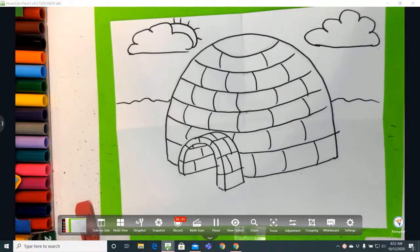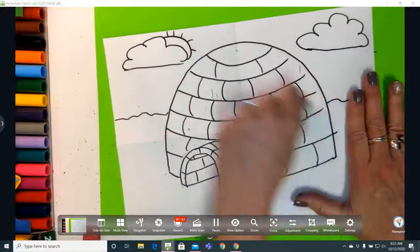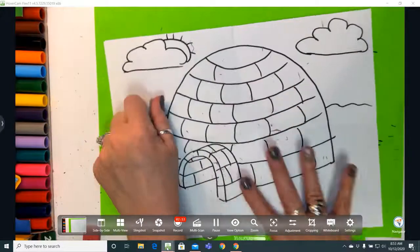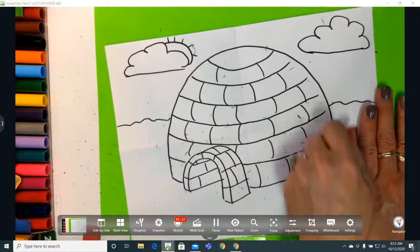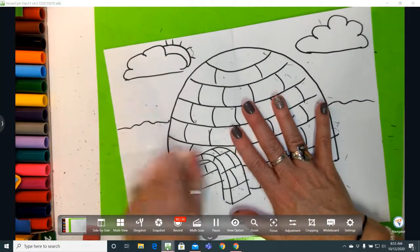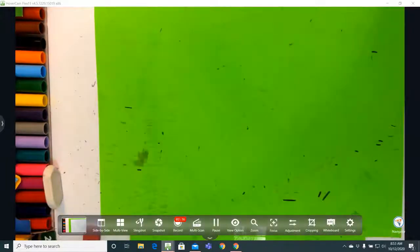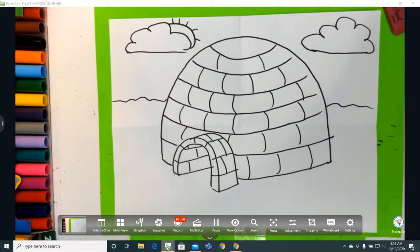Now the next step is erasing. I've got my pink pearl and white pearl and I'm going to erase anywhere I can still see pencil. Those of you at home: don't get eraser shavings all over your counter or table or floor — take your paper to the trash can to dust it off. Those of you at school should do the same; your teacher doesn't want to come back to eraser shavings all over her classroom. Dust it off.